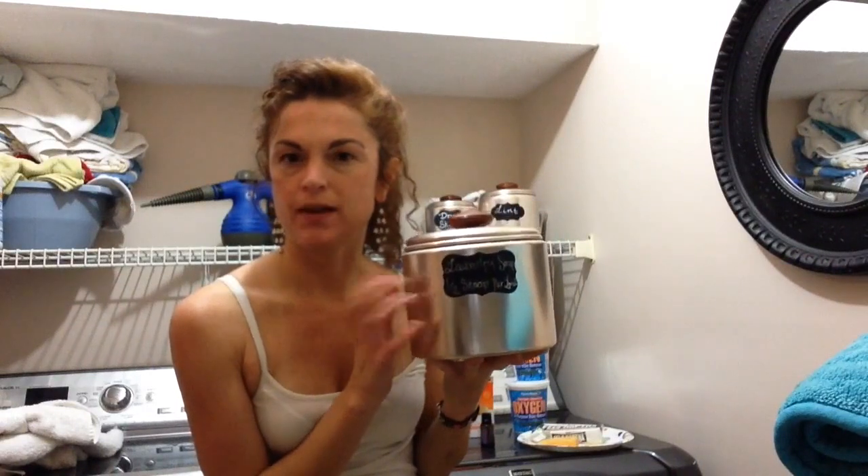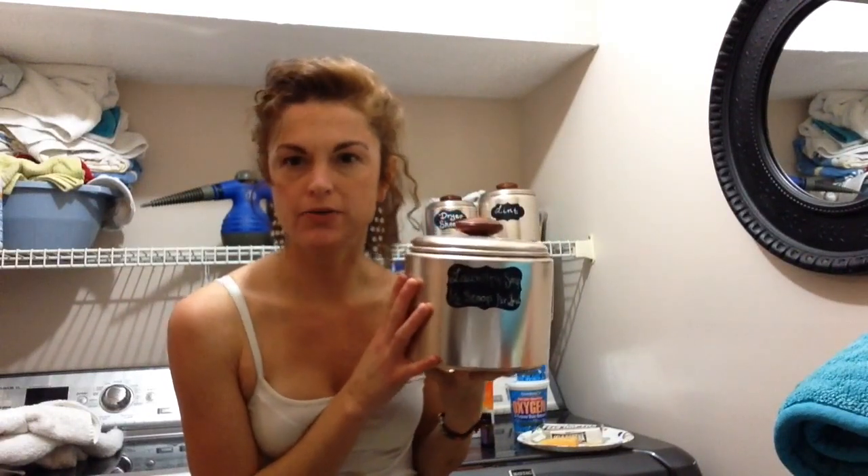Hey guys, I'm back. It's Kristen, live from my laundry room.